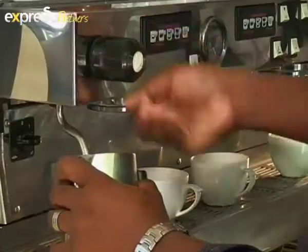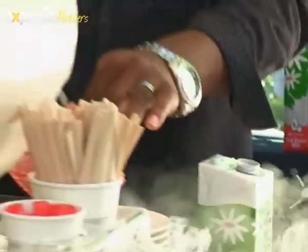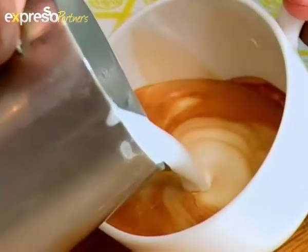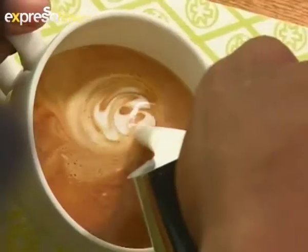Today's latte art, we're going to do the peacock. A little bit of milk that we steam to the right temperature — to try not to burn the milk. We do the biggest swing that a peacock has.